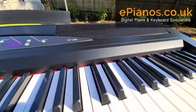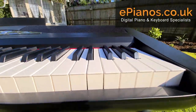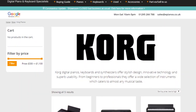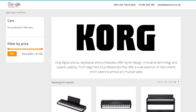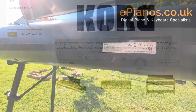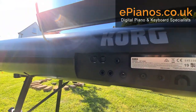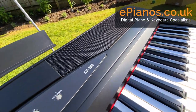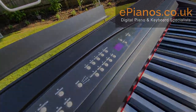So a great instrument, the Korg SP280. If you want to click on the link in the description, you can see more details on our product page at epianos.co.uk. If you have any more questions, feel free to live chat us or email us at sales@epianos.co.uk. Thanks for watching.